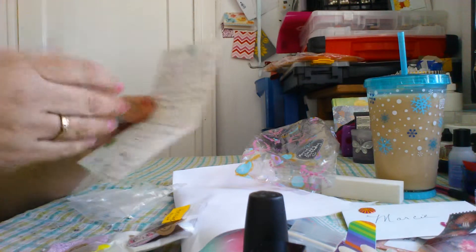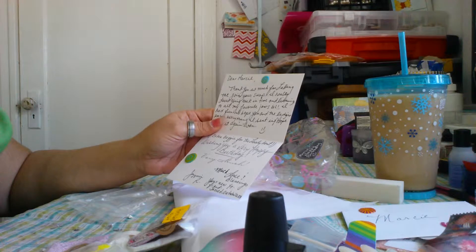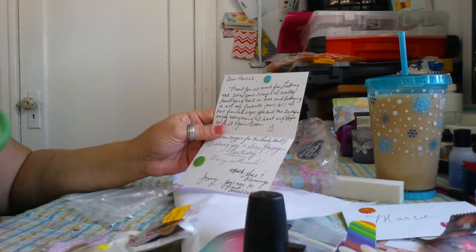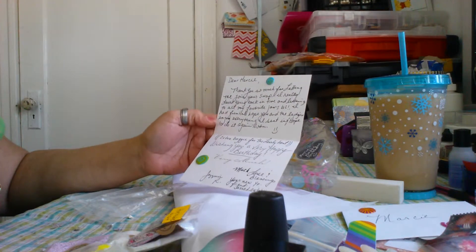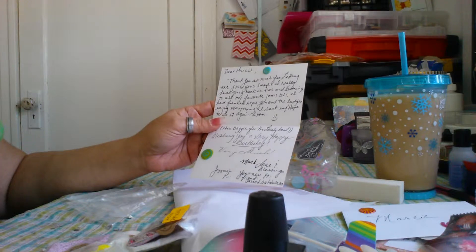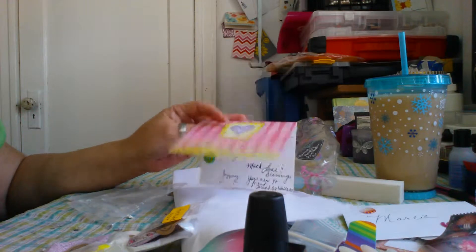It says: Dear Marcy, thank you so much for letting me join your swap. I really loved going back in time and listening to all my favorite jams, LOL. I had fun, and I hope you and the ladies enjoy everything I sent. Hope to do it again soon. Extra baggie for the lovely host. Wishing you a very happy birthday. Much love and blessings, Jasmine R., your new YouTube friend, Jazzed Out Nails 1130.